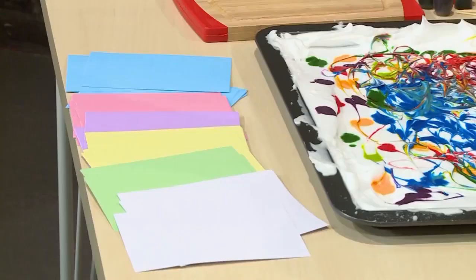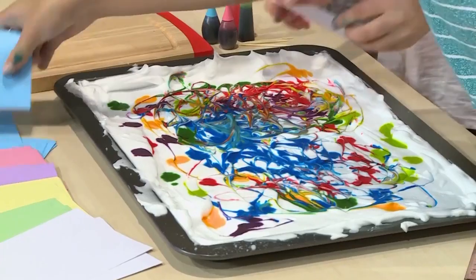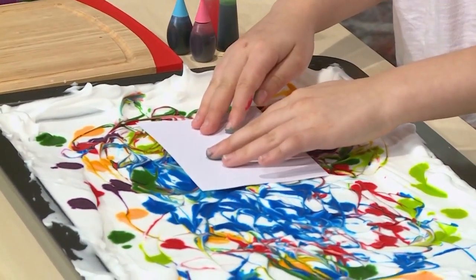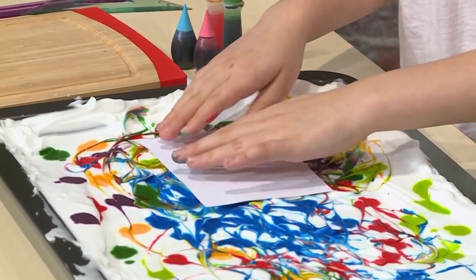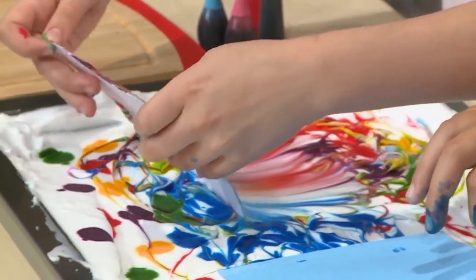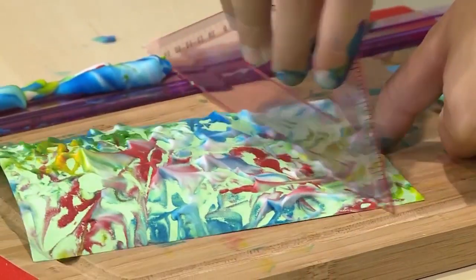Once the colors are mixed you're ready to put on your paper. Don't use regular paper because it will get too wet with the shaving cream — use a note card or any other heavy paper. Press it right on top of the shaving cream on the colorful spot you want. When you're pressing it in you're putting the ink on the card. Don't press it to the bottom, just press it lightly on top of the shaving cream.